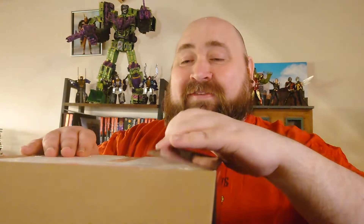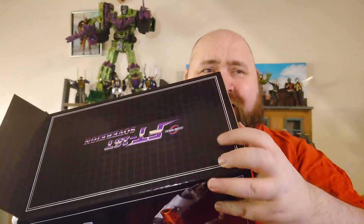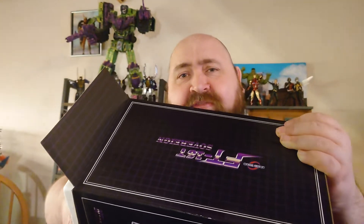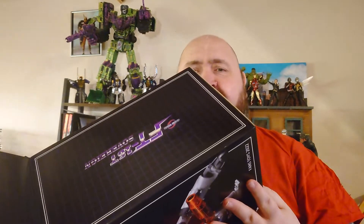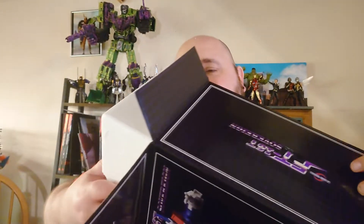Right at the start of the video — I ain't transforming him live on camera today. This figure's been around long enough, so if you want a transformation video or even to see his alternate mode, there are instructions in the box and there are plenty of people who do excellent transformation videos. The aforementioned Ben's Collectibles for a start — I think you can't go wrong with a Ben's Collectibles transformation. I try to shoot from the hip and if I get a transformation wrong, I get it wrong.